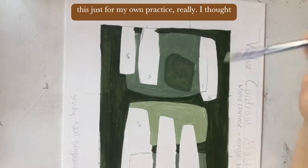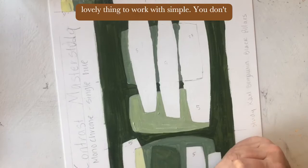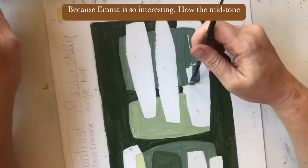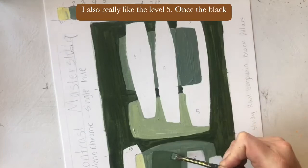Look how this monochrome palette could be just a lovely thing to work with — simple. You don't have to go wild and crazy with colors. It's so interesting how the mid-tone sits so much more in a gray. I really like the level five once the black pillars are laid out — I just think it's lovely.